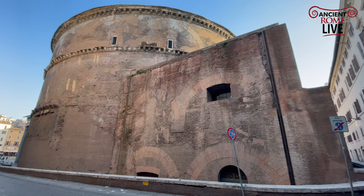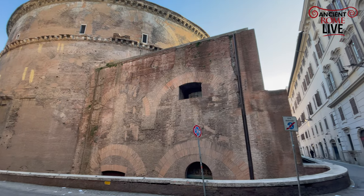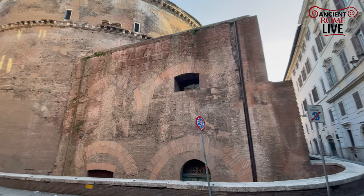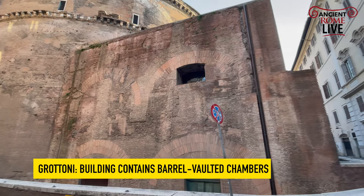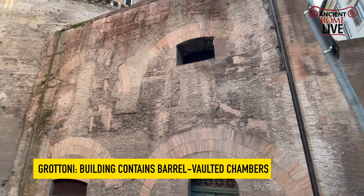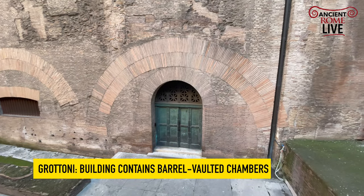Rome this week. Let's examine the Pantheon. We're starting off in the southern end with this gigantic structure that most people ignore. This is the structure containing the Grottone, a series of relieving walls buttressing up the southern side of the Rotunda, conceived of in the midst of the construction of the Pantheon.